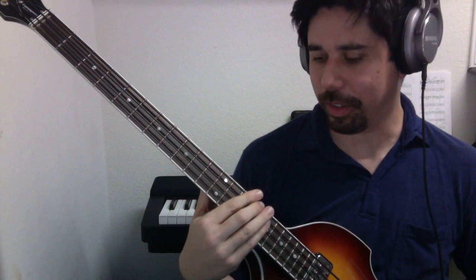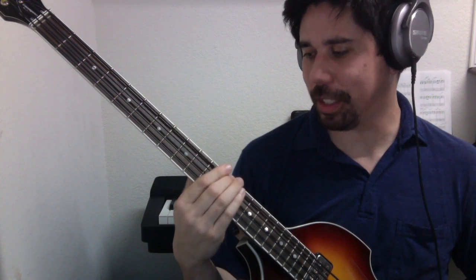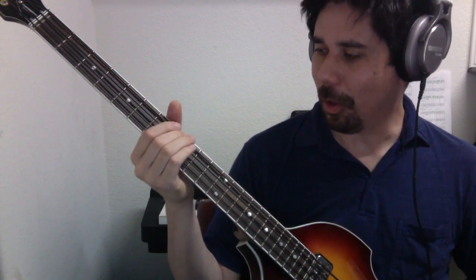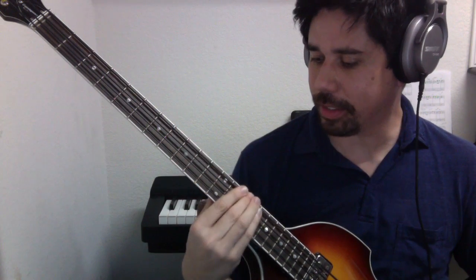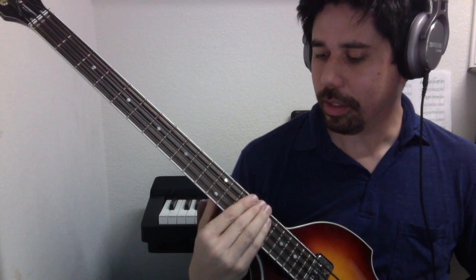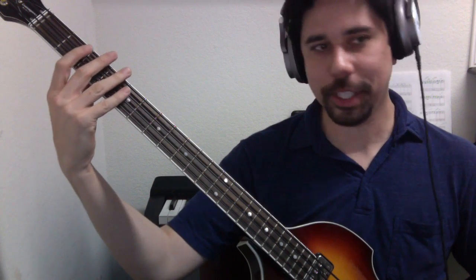And then you can do the reverse. So going up: 1, 2, 3, 4, 5, 6, 7, 8, and back down: 8, 7, 6, 5, 4, 3, 2, 1. That can also be played from a single position, and that looks like this.